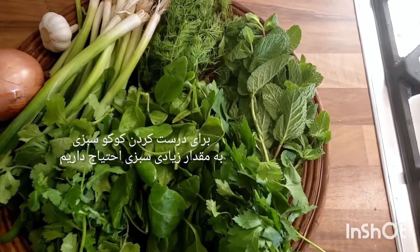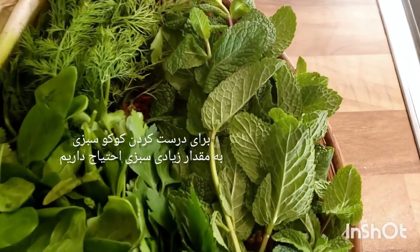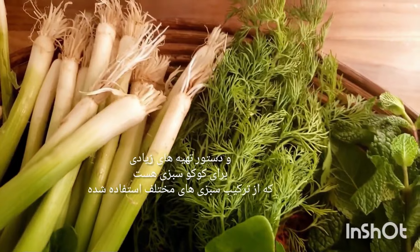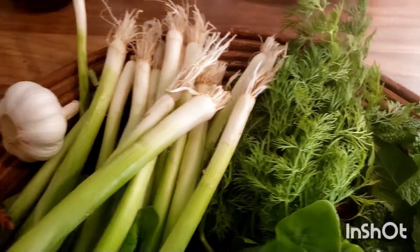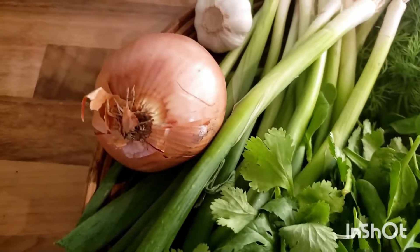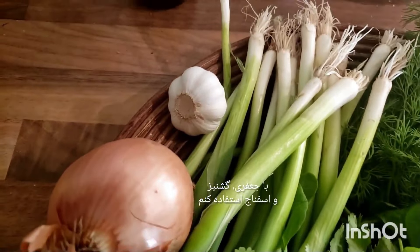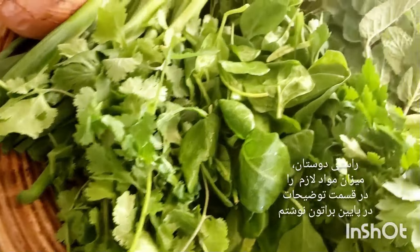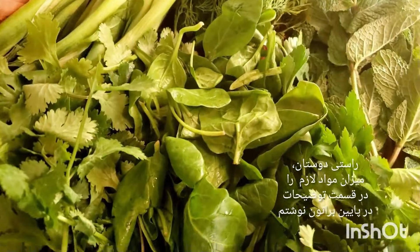So let's get started! For making kuku sabzi you will need loads of fresh herbs. There are many recipes for kuku sabzi that use different combinations of fresh herbs. I prefer to use mint, dill, spring onions, garlic, and onion, combined with cilantro, spinach, and parsley. The written amounts of ingredients are in the description box below.